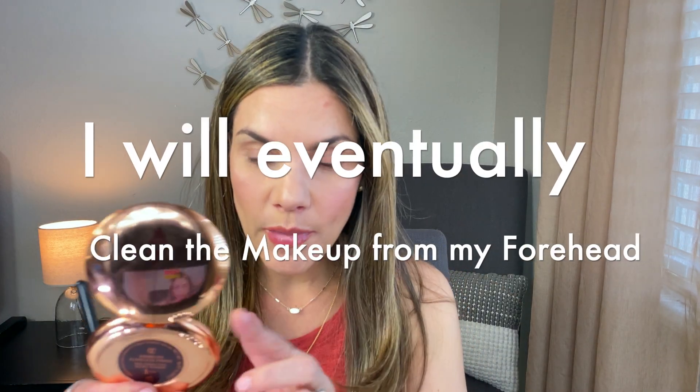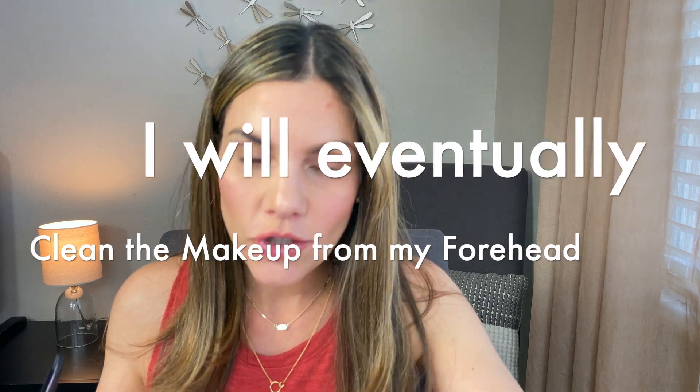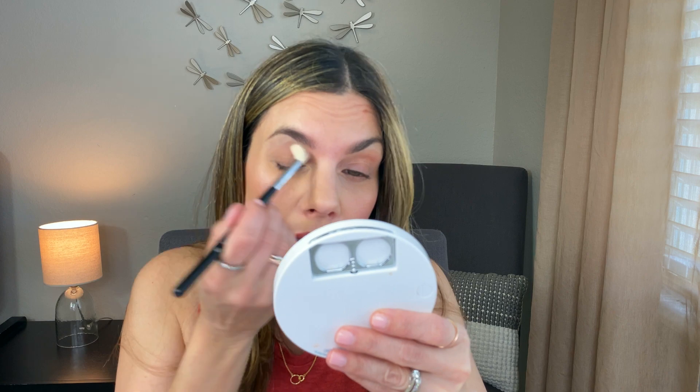I'm going to use my Sigma brushes for the Natasha Denona side and my BK Beauty brushes for the ELF side. I'll powder down my eyes with my Charlotte Tilbury Airbrush Flawless Finish — just so I don't alter the color and my skin is smooth, without any patchiness from concealer. I'm applying it all over both eyelids.